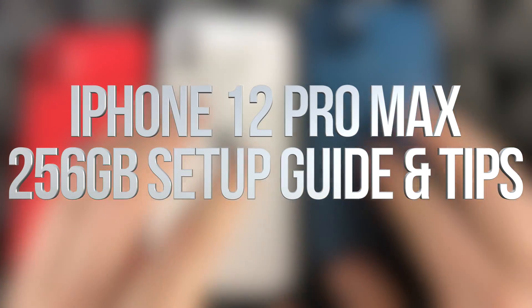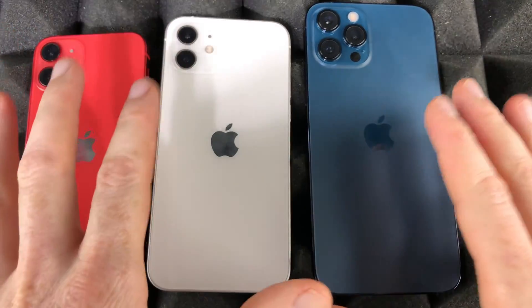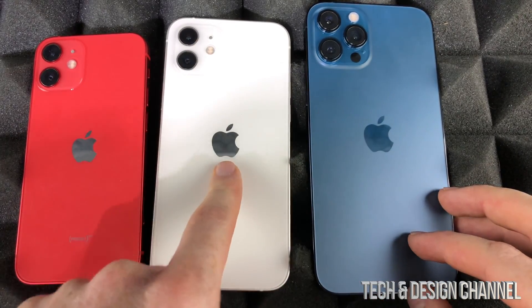Hey guys, today's video we're going to be setting up this iPhone right here, which is the iPhone 12 Pro Max. However, the setup process is the exact same thing whether you have a 12 Pro, 12, or just a 12 Mini.